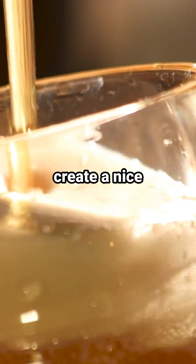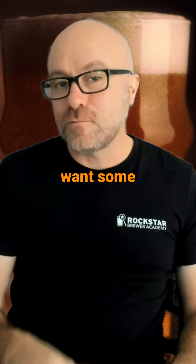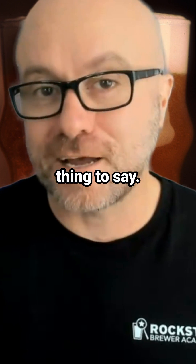So make sure you get that awesome head retention happening in your beer and create a nice inviting beer experience for your consumers. Now drop us a follow if you want some more head retention tips. Oh my God, that was the worst thing to say.